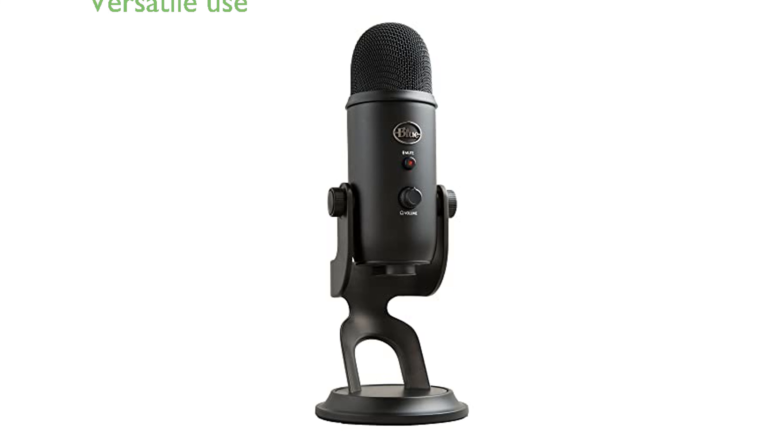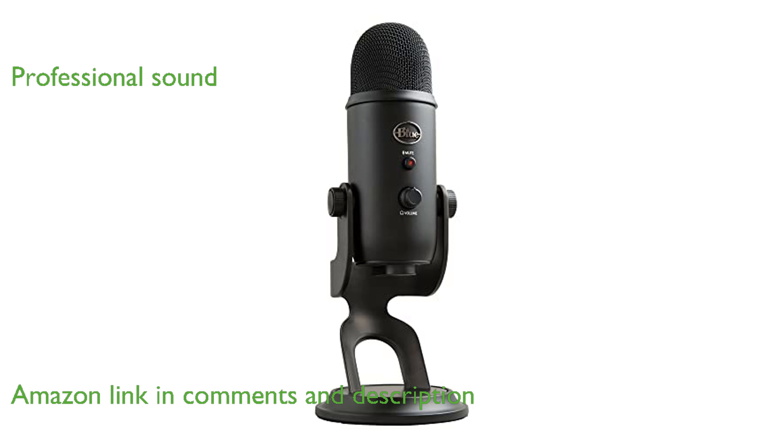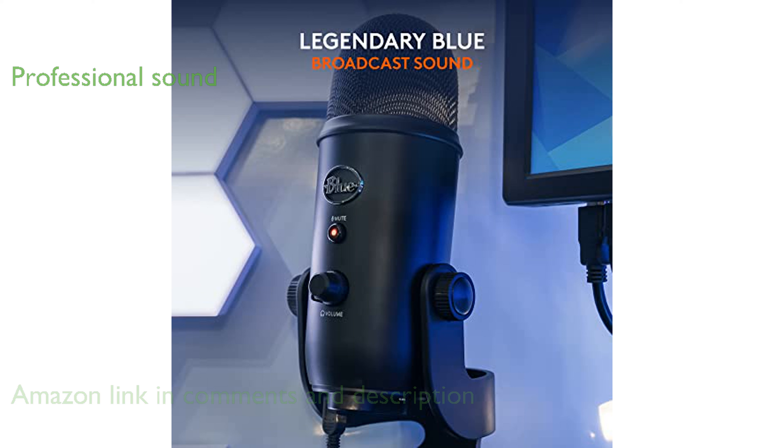The Blue Yeti USB microphone in Blackout is a top-tier choice for recording, streaming, gaming, and podcasting on both PC and Mac. It features advanced BlueVoice software that enhances vocal effects, voice modulation, and provides high-definition audio samples for a professional sound.